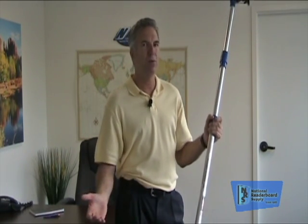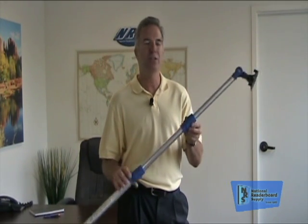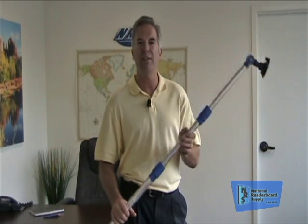The kids are taking 45 minutes to an hour to change the signs because the equipment's either not operating correctly or they're worn out from holding their hands above their head. Do yourself a favor: keep your letter changer in good shape, replace your cup about every 18 months to two years, and make sure your pole is long enough. It'll pay off every single time.